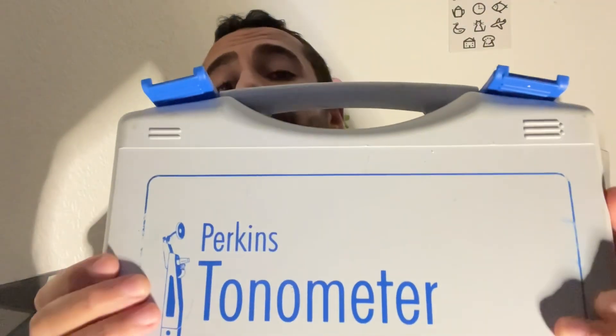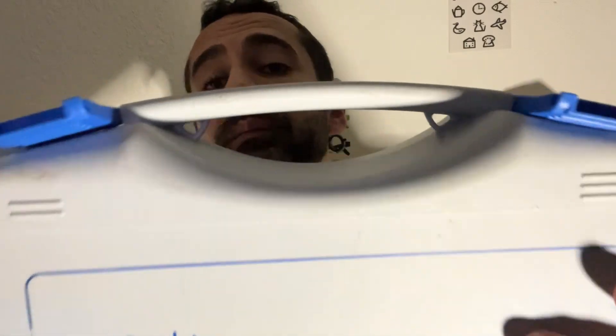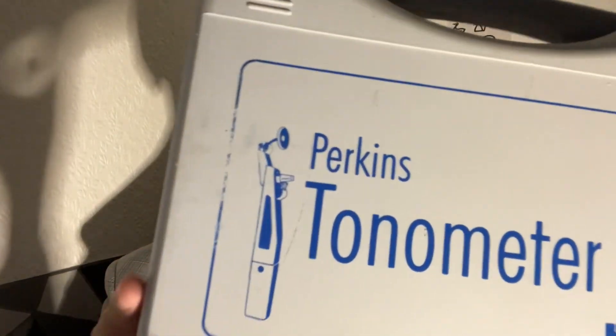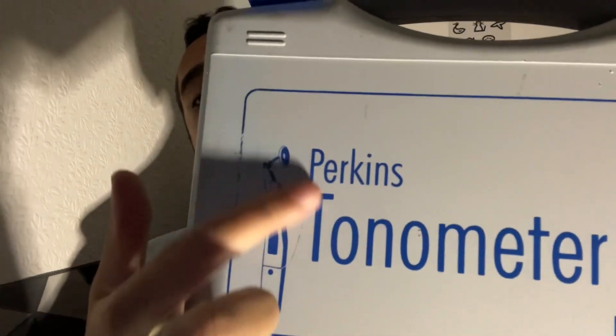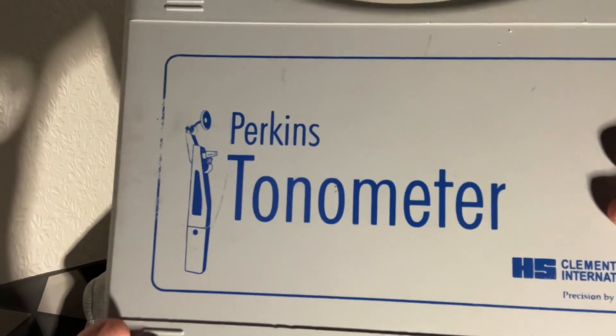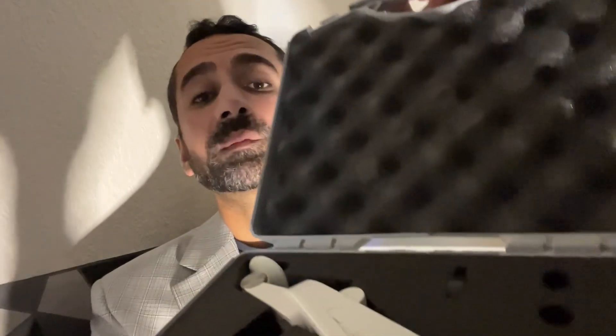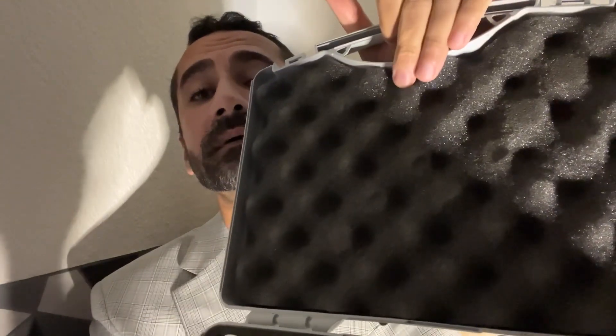Like the Eye Care, it's housed in one of these protective portable cases, so they are excellent for using on domiciliary visits. Only with this test we have to use anaesthetic in the patient's eyes. Looking inside, we have the protective foam inlay to keep the Perkins nice and safe.